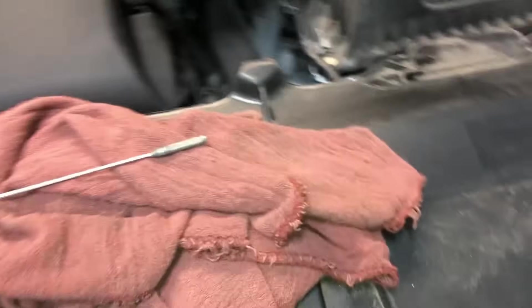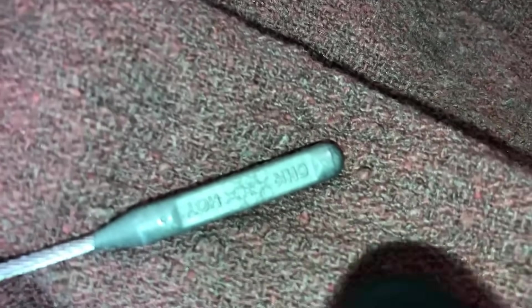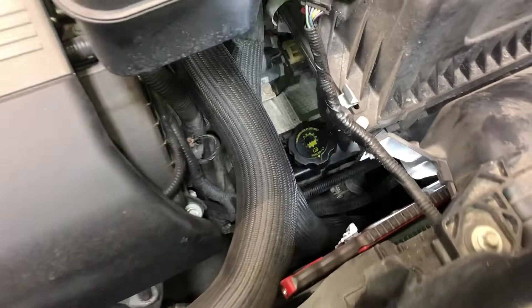Go back to park, let it idle, then come back and do your final check of the fluid level. Make sure at this point we're showing up to the very bottom of the hash marks — maybe a little bit into the hash marks. If everything shows good, put your cap back on, line it up, turn it until it locks, and then go on a little test drive.